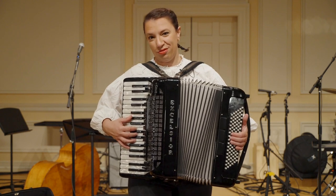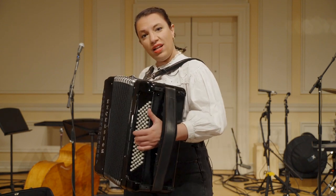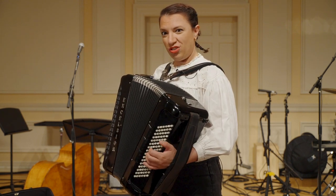And this is a melody from a Brazilian Forró song by Luiz Gonzaga. And then on the left hand, I can play chords, basses, combination of chords.